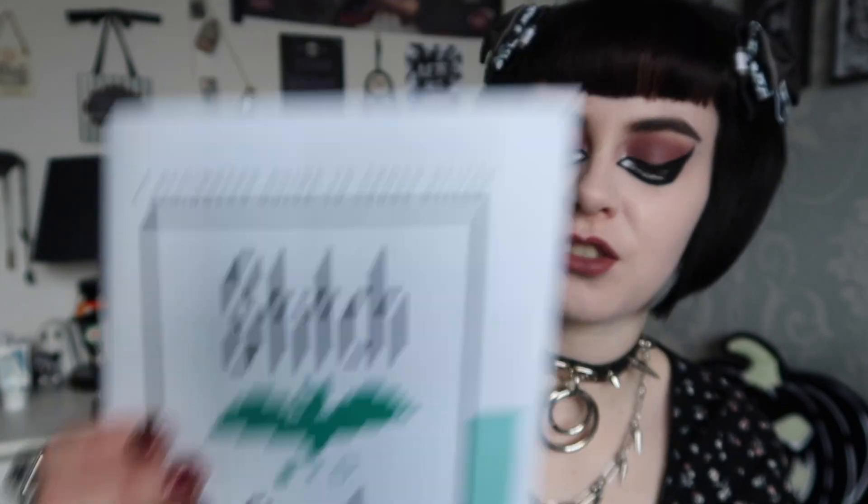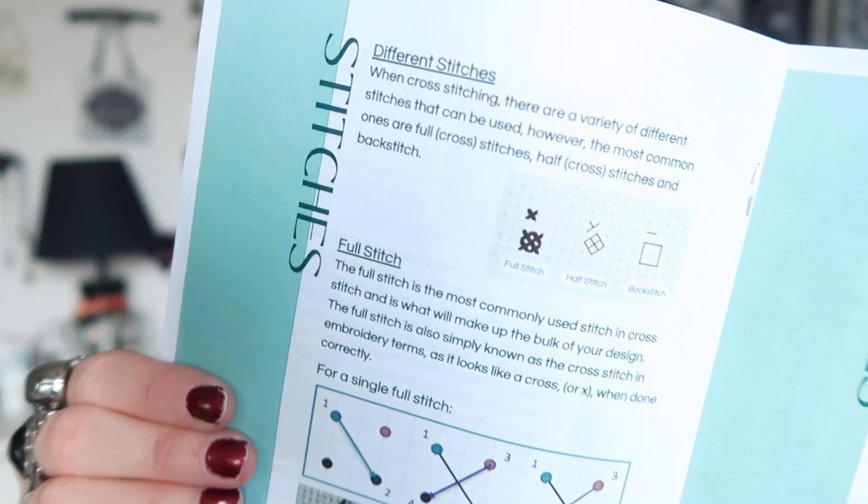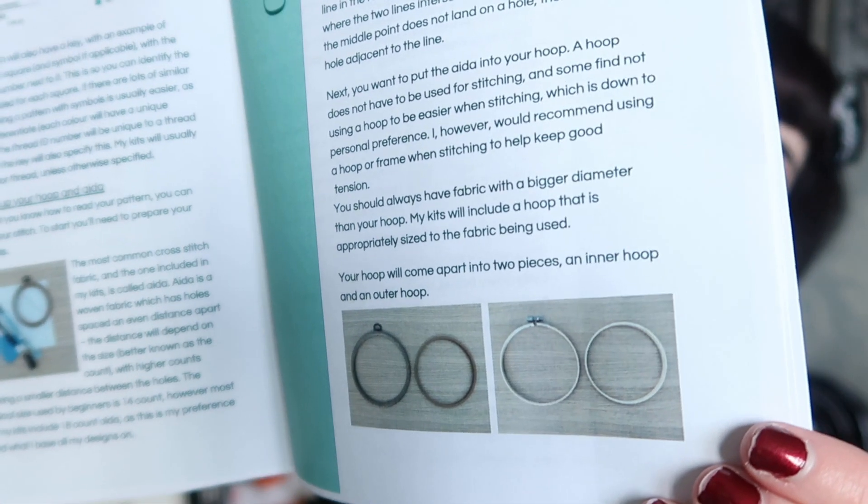There's also her business card, and then a little stitch guide which is done in the design of a cross stitch with the text — really cool. Then there's a stapled booklet to tell you how to actually do the cross stitch. This is really good if you're a beginner like me. It has all the instructions with photos by each step, so it looks really user-friendly.